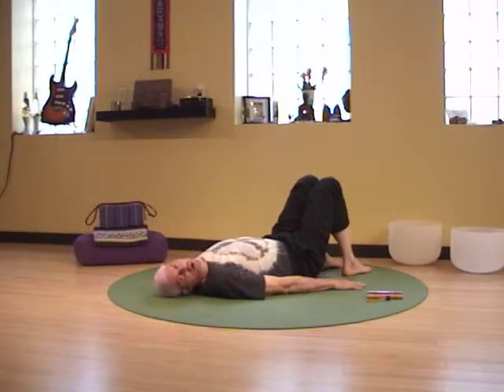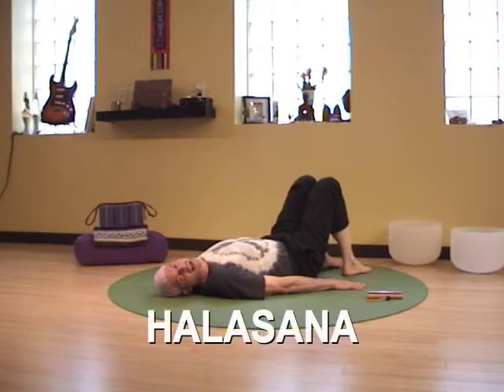Hello, it's a Journey Om Yoga Pose of the Day. Today's yoga pose: Plow Posture, or Halasana, and it looks like this.